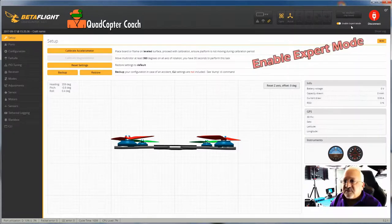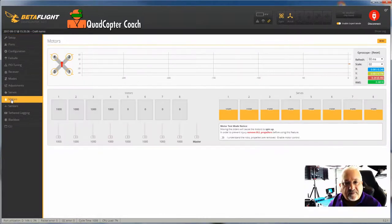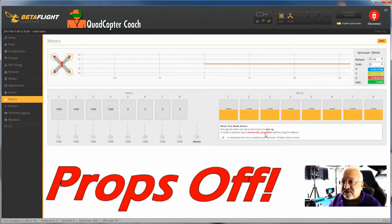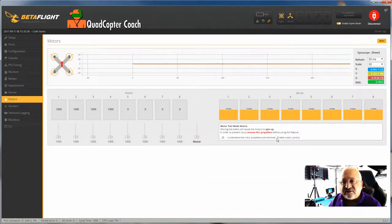I have expert mode enabled, which allows me to have all of these tabs available. I'm going to go to the motors tab right now. You'll notice this box — Motor Test Mode Notice: remove all propellers so you don't get hurt by a spinning rotor. I understand the risks and I'm going to enable that.